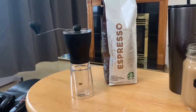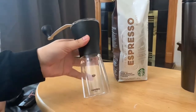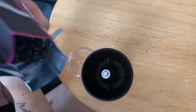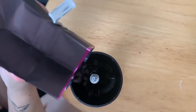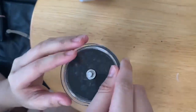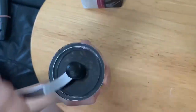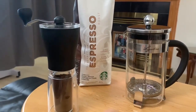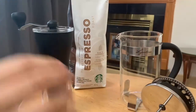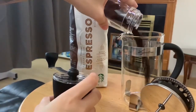So first, I use a manual coffee grinder to grind my coffee beans. I like my coffee really strong, so I add 8 to 10 tablespoons of ground coffee.